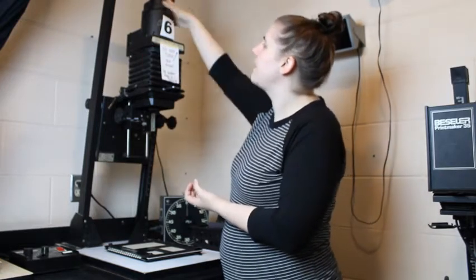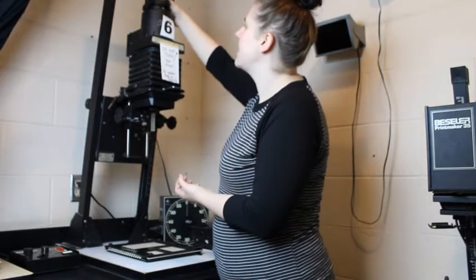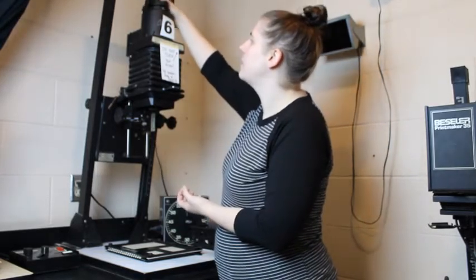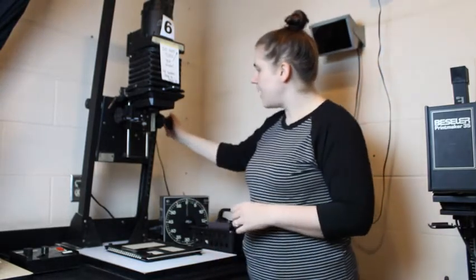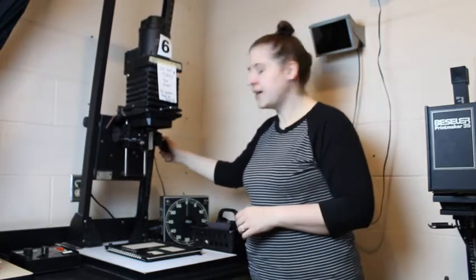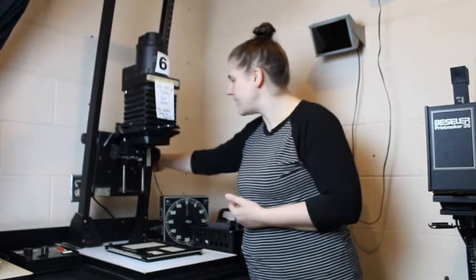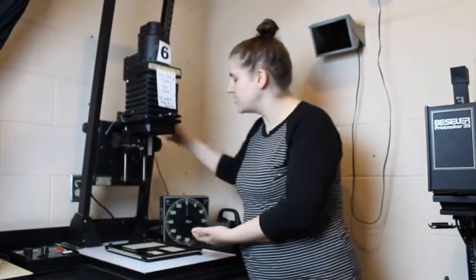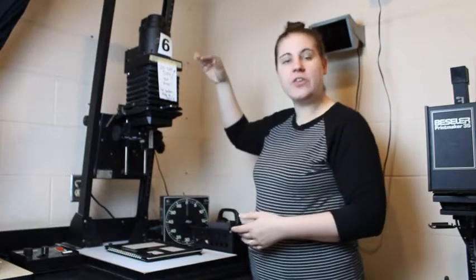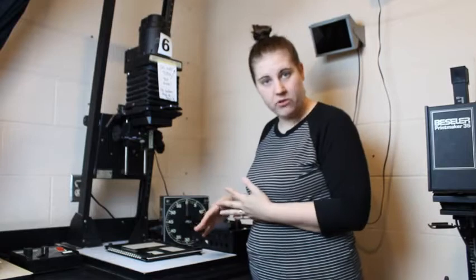Up inside the housing — this piece right here is called the housing — there is a light bulb. The knob on the right controls the height or zoom of your image. If I turn this, it lowers the head of my enlarger; I can also raise it up. The taller the enlarger, the bigger the picture I get. The shorter the enlarger, the smaller the picture I get.